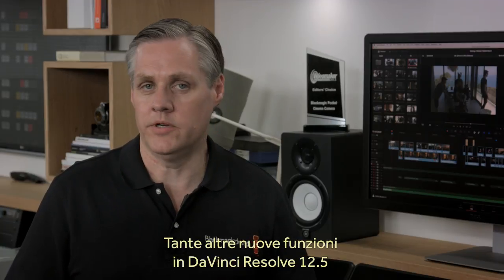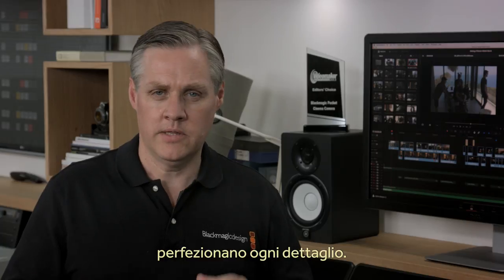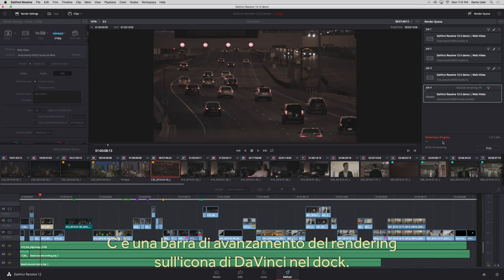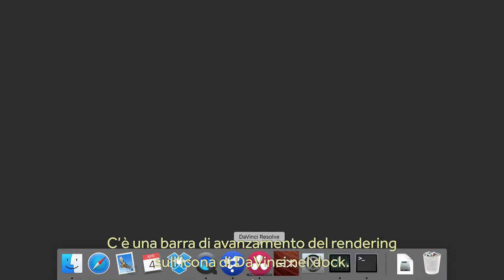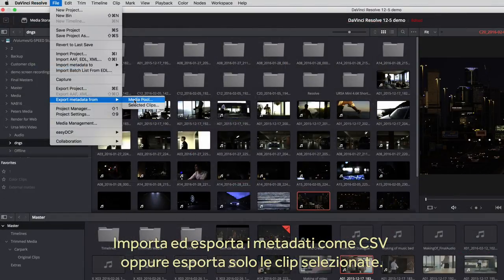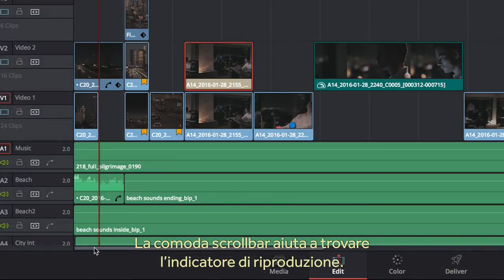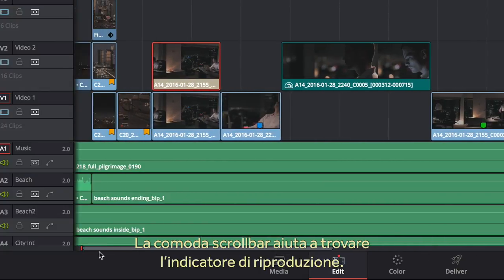There are also lots of little features in DaVinci Resolve 12.5 where we have focused on the smallest details that we think will really matter to all users. There is now a render bar on the dock icon so you can see the progress of rendering when DaVinci Resolve is in the background. You can import and export metadata as a comma-separated text file and you can even export just the clips you've selected. There is a useful playhead position indicator in the scroll bar so when the playhead is out of range you can find it easily.